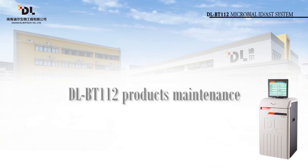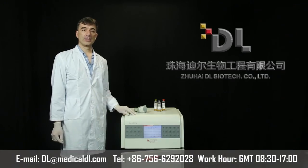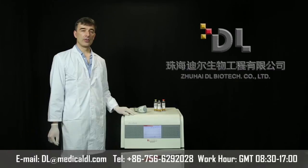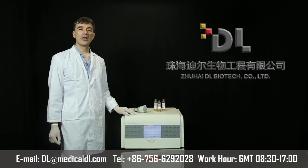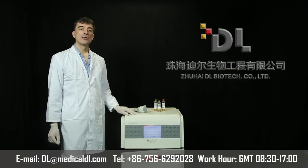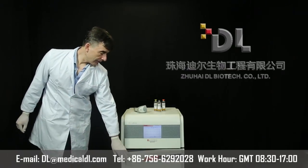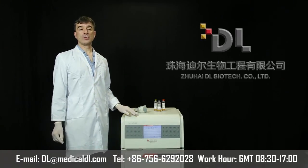Section 6: DL-BT112 Product Maintenance. If you have any suggestions or problems using the instrument, please keep the information shown on the screen display and contact us in time. We will take it seriously and respond promptly. DL is a friend you can trust, and we hope our products make your work more convenient and enjoyable. Thank you.